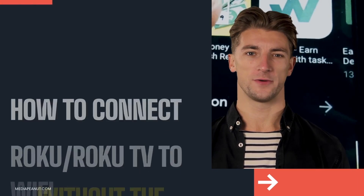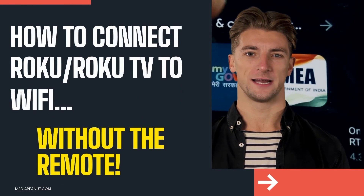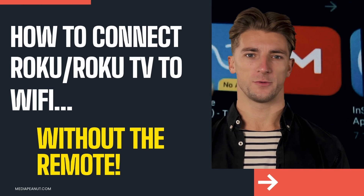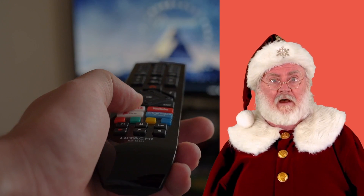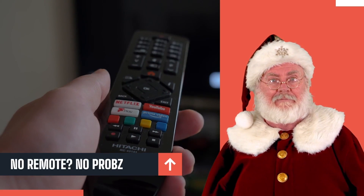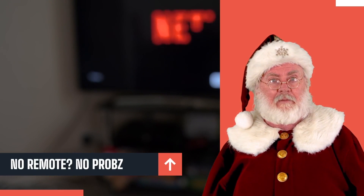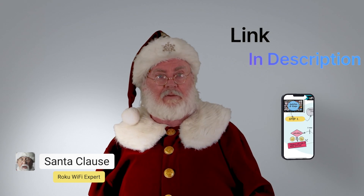No remote? No problem. Let's go. There's nothing like a good video on connecting to Wi-Fi without the Roku remote. First off, it can be frustrating to have this issue, but guess what — it is possible to connect Roku to Wi-Fi without the remote. There are a few ways to do this.